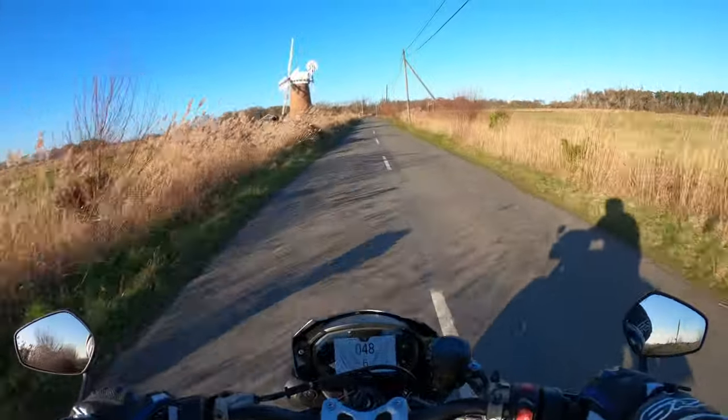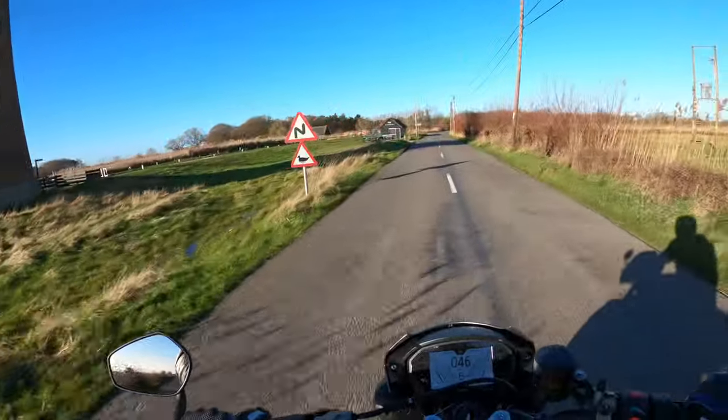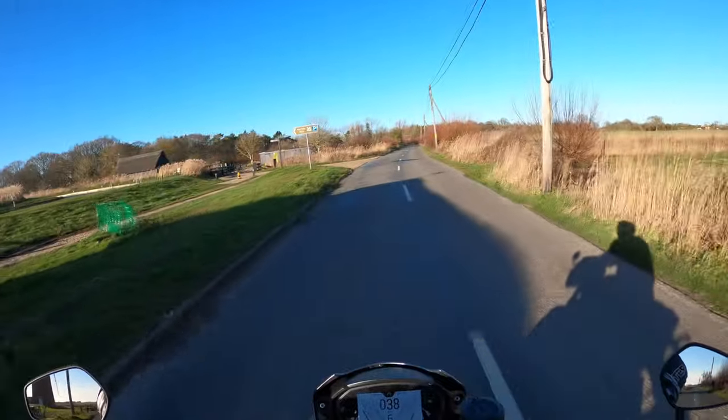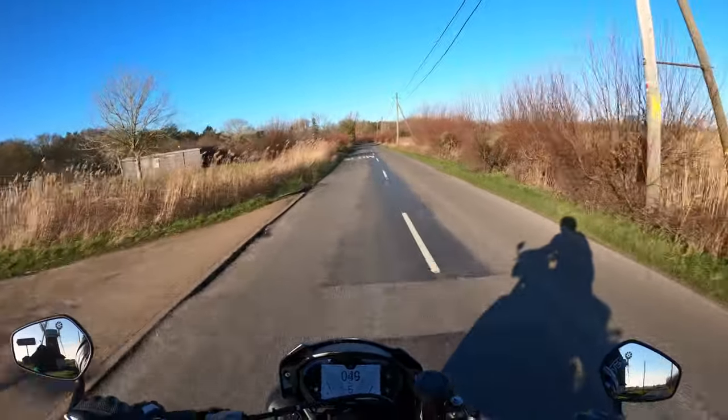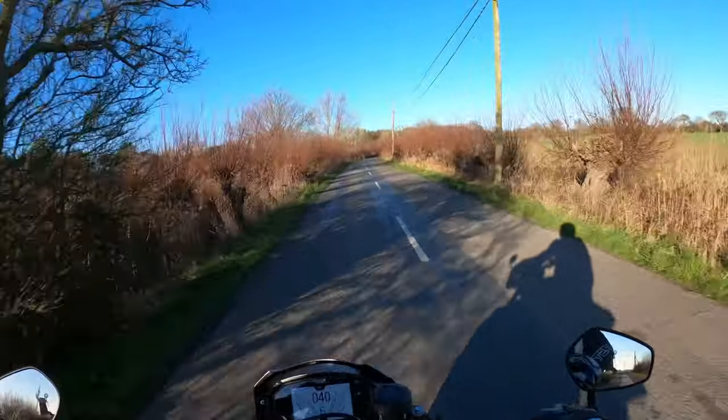So yeah, sport mode — you've got rider mode, rain mode. Rider mode is the customisable one where you can turn your ABS and stuff off, for the track.